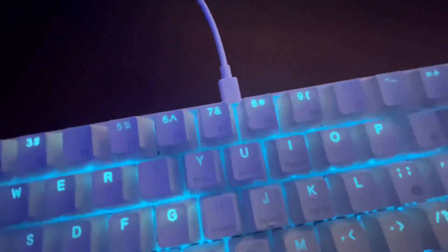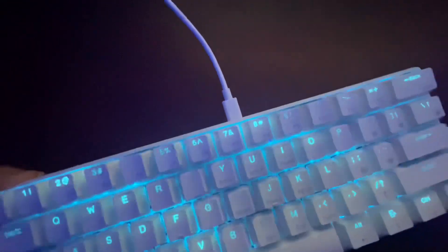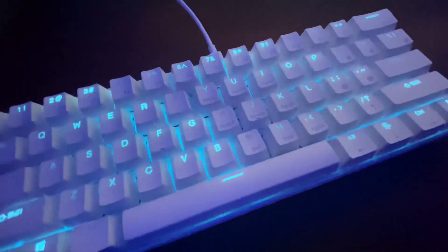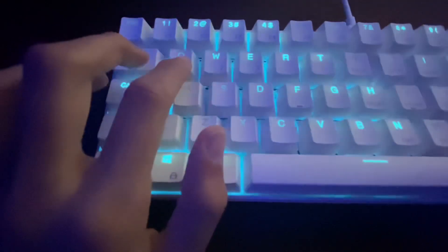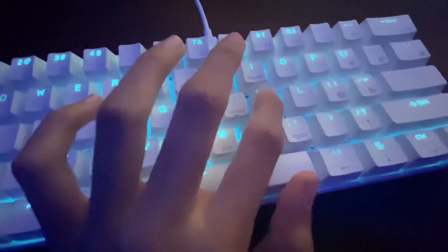...connect the keyboard with the USB-C, or whatever it is. And you just have to click FN, hold Q, and then you're just gonna keep hitting your keys.